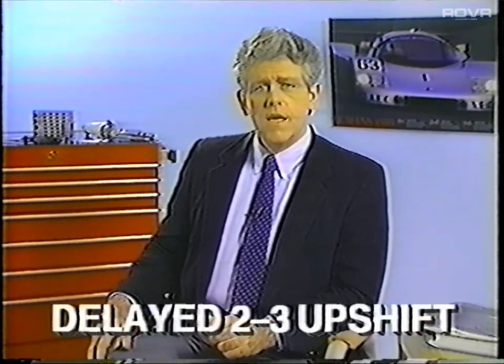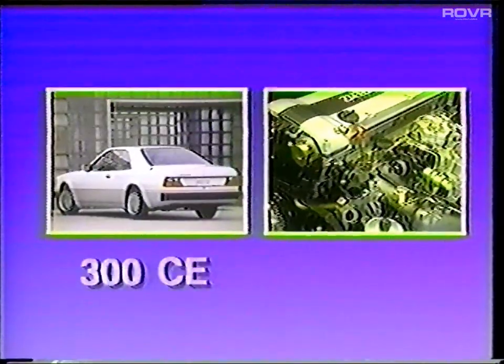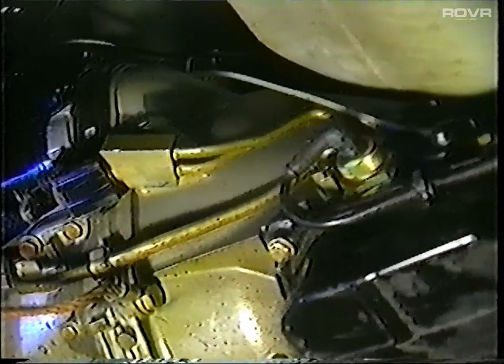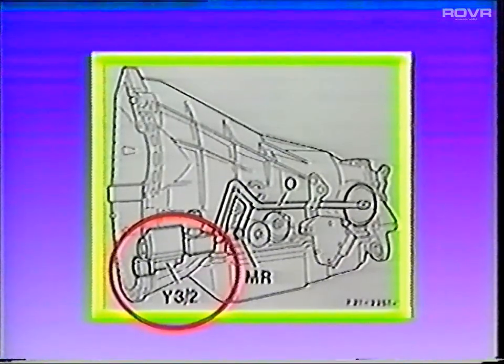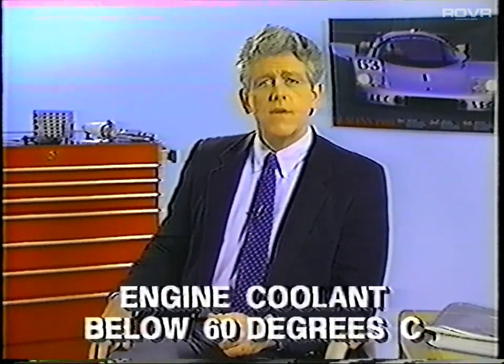In order to get the catalytic converter quickly up to operating temperature, at light throttle when the engine is cold, the 2-3 shift will occur later. This delayed 2-3 upshift feature is on all models except those powered by the M104, which are the 300 CE and the 300 SL. The delay switchover valve, referred to in the literature as Y32, is mounted on the driver's side of the transmission. The Y32 valve is connected to the governor circuit; when activated, it bleeds off governor pressure and delays the 2-3 shift. Delayed 2-3 shifting will occur when engine coolant temperature is below 60 degrees Celsius. The purpose of the shift delay is to get the catalytic converter to warm up faster in order to reduce exhaust emissions.